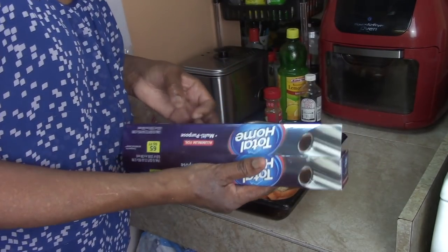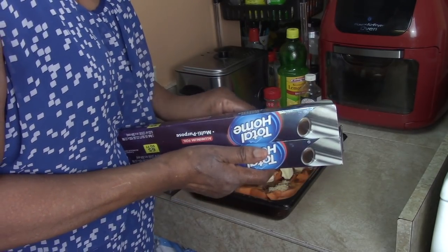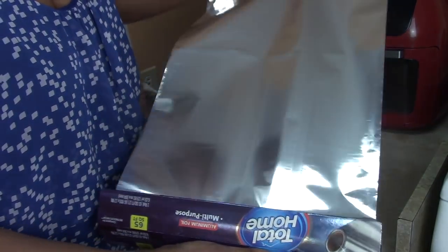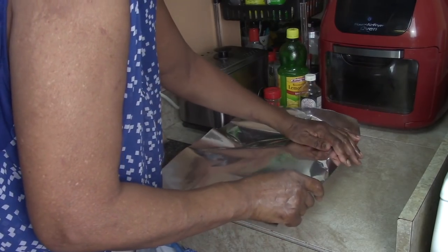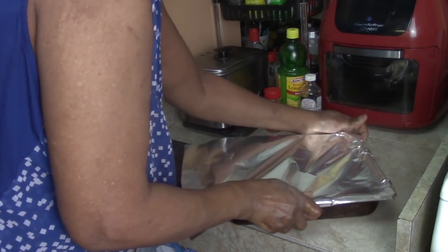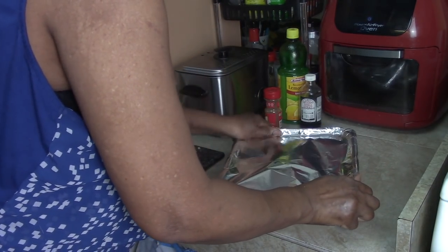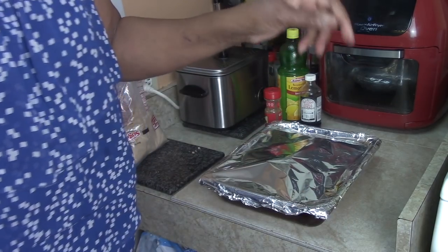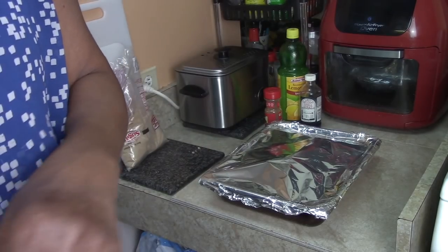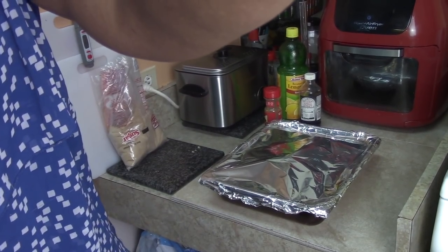I'm going to cover both pans with aluminum foil. The foil helps speed up the heating and cooking process. Then we're going to put them in the oven. I'll see you in 30 minutes for real this time.